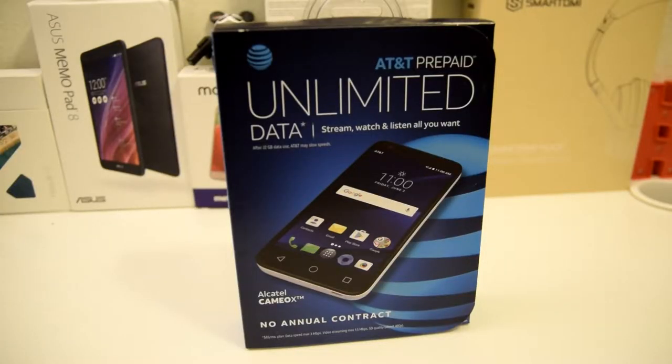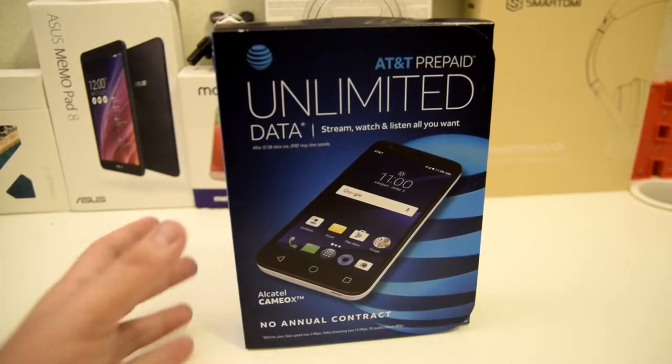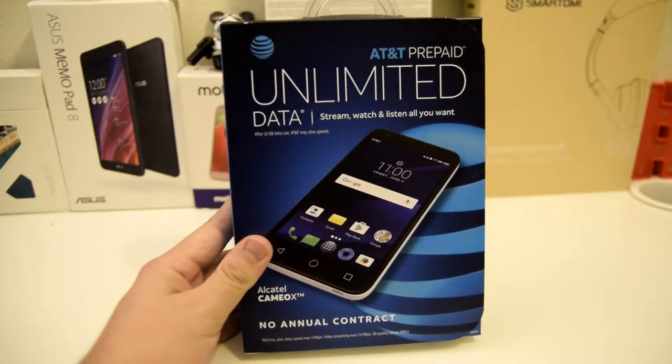What is up everyone, Stefan here from TechRite. Today I will be doing my unboxing and first impressions of the Alcatel Cameo X. Stay tuned.